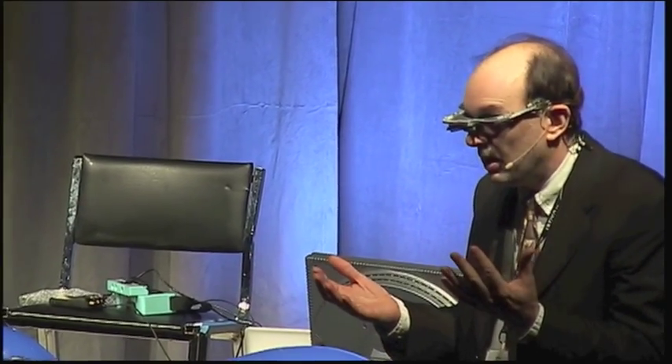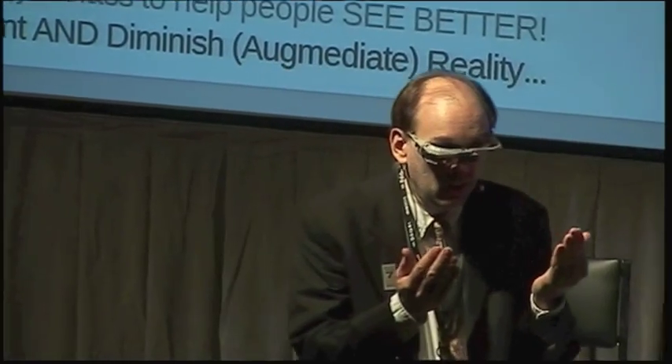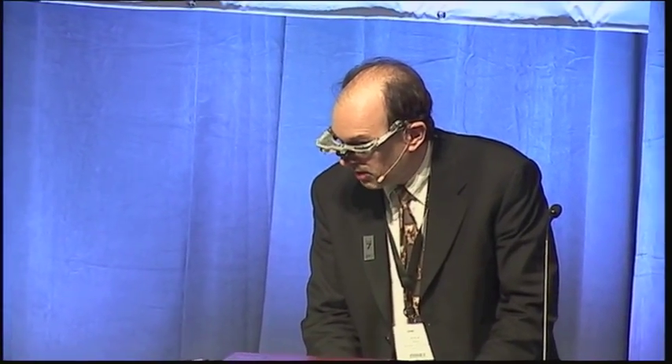You have this dark glass, and you see everything through this dark glass — what I call diminished reality — because the arc is so overwhelming that instead of augmenting it, what you want to do is diminish it, bring it down to a level where you can see it. The problem is it's kind of scary as a four-year-old to go inside this dark thing where the whole world is dark. So I had this idea of digital eyeglass — a magic glass that would augment the dark areas and diminish the bright areas of the image, hence something I called augmented reality.